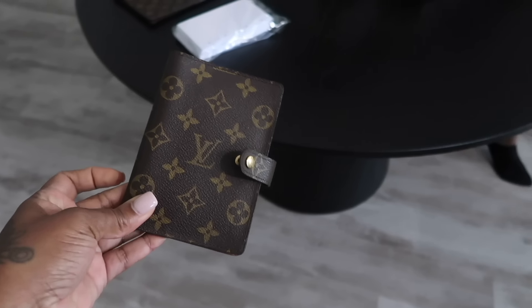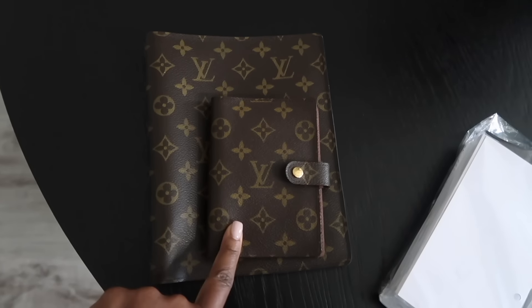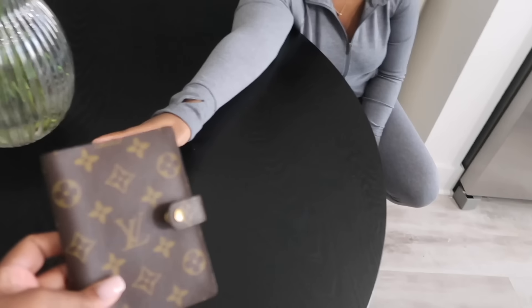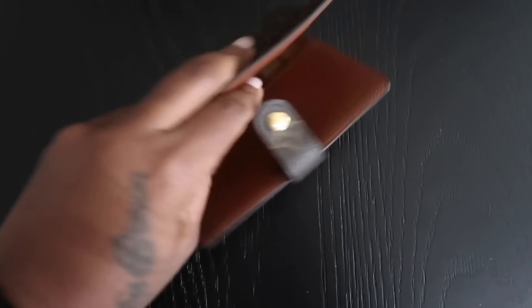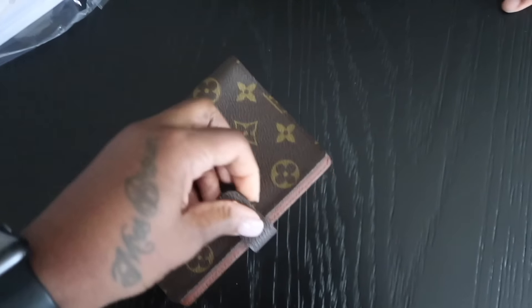Remember when I told you guys that I gave Kalila the Louis Vuitton pocket agenda? This one is really small - look at this one compared to the large, it's so cute. I gave this to Kalila, and she's had it for maybe a year or longer. I bought this a long time ago from Fashion File. Y'all, there's no paper in it because she doesn't use it. So I told her I'm going to just borrow this back until she uses it.